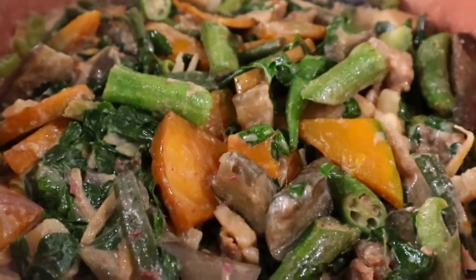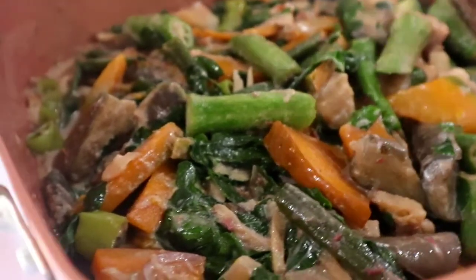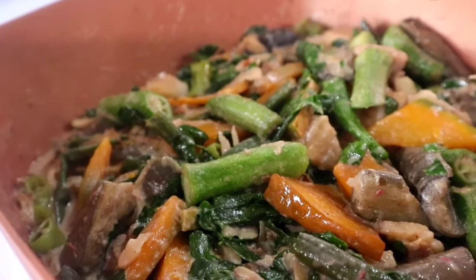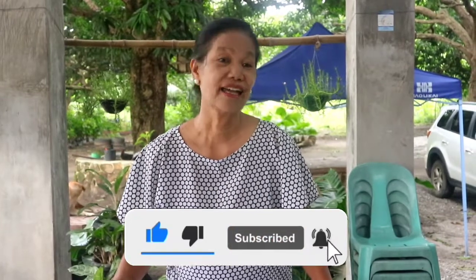Ginataang gulay is rich in proteins, calcium, minerals, vitamins, and fiber. So let's eat — mangan tayo na po — and please don't forget to subscribe, like, and share, and make a comment. Thank you.